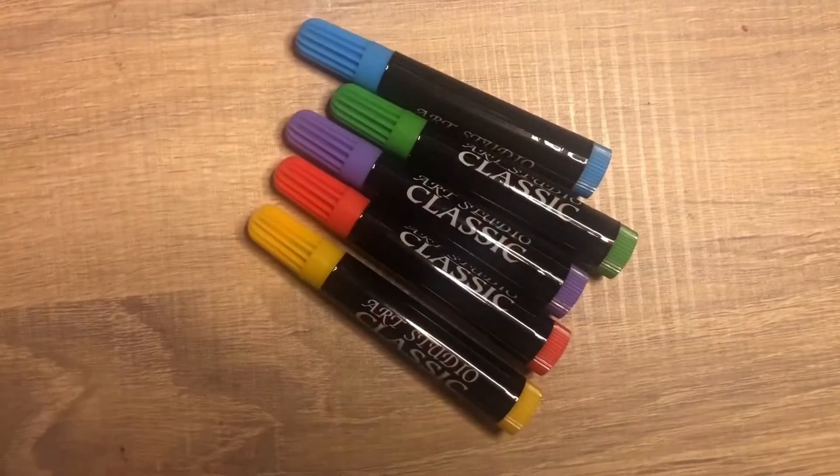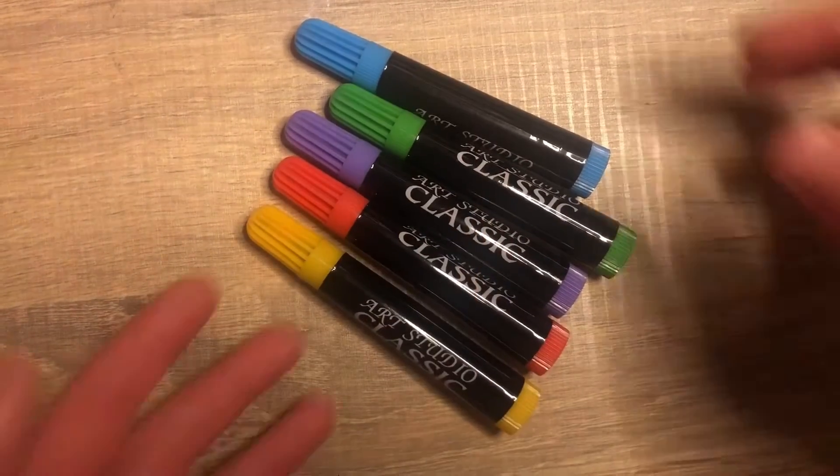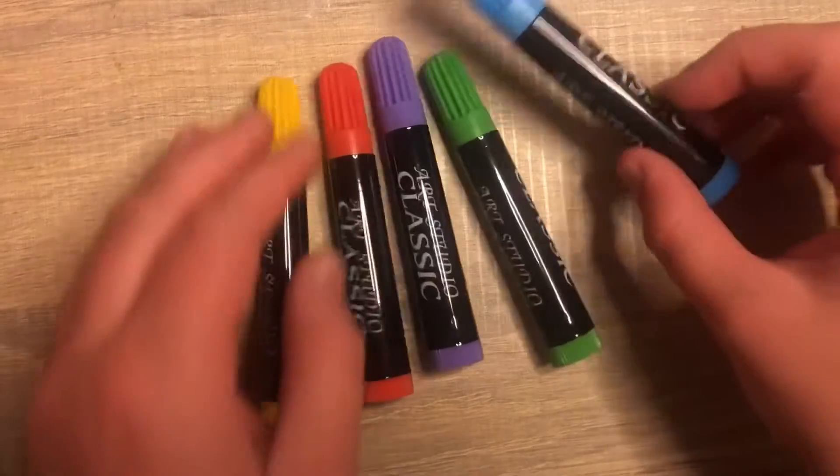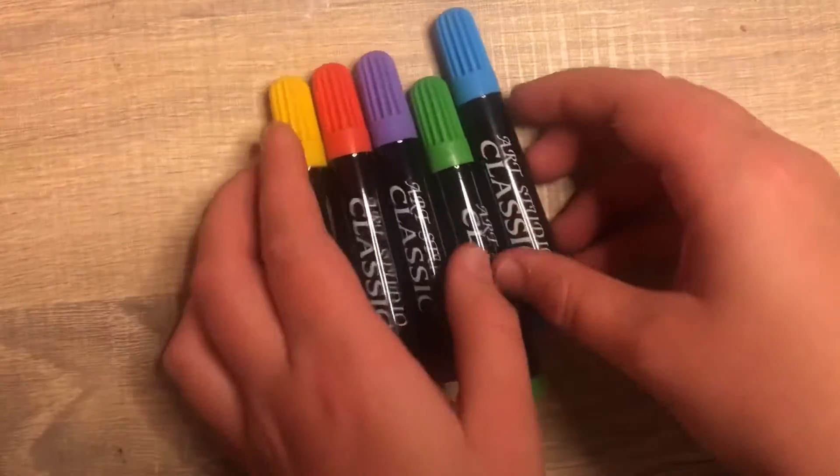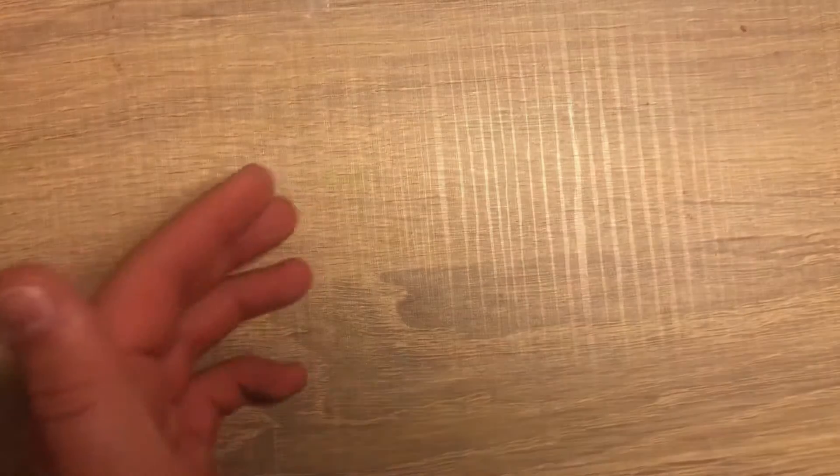Hi guys, today I'm going to be showing you some of my art supplies. So the first thing I'm going to show you is my little felt tips. I got them out of this art pack called Art Studio Classic.